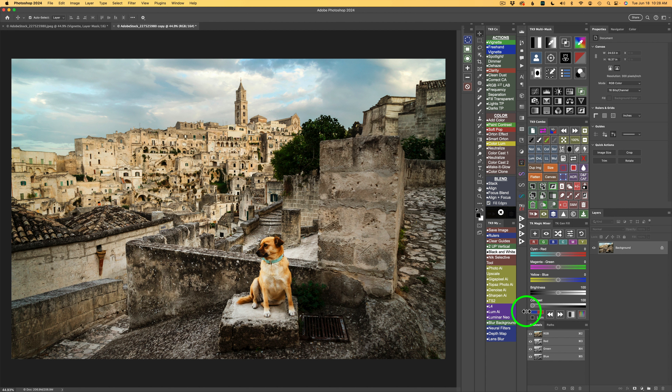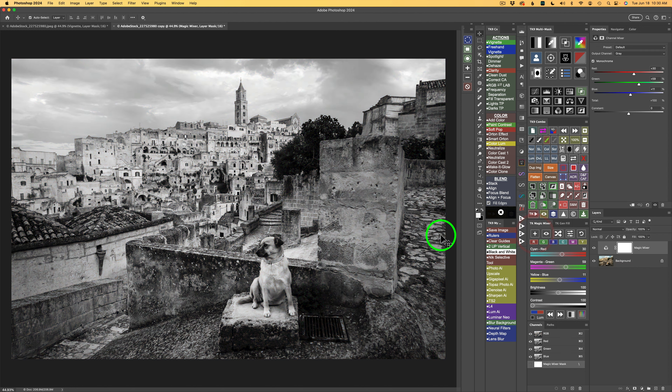Let's go ahead and dive right in. The first thing I want to do is convert this to black and white. I'll use the TK Magic Mixer for that. If you look right here, this is my TK Magic Mixer. All I have to do is click the plus, and you'll notice I have a black and white image. But I'm not going to stop here — we can adjust this. The TK Magic Mixer works with Photoshop's Channel Mixer, a really hard tool to wrap your head around, but the Magic Mixer makes it so easy.